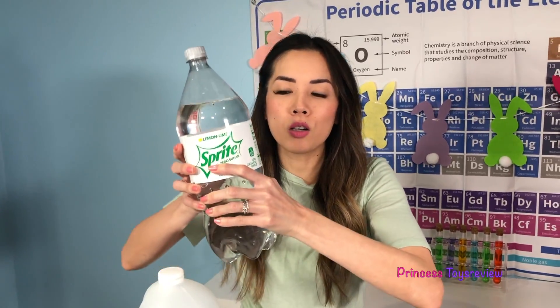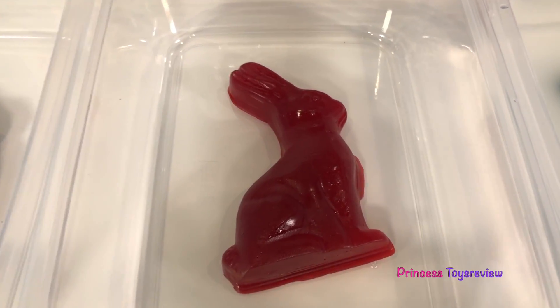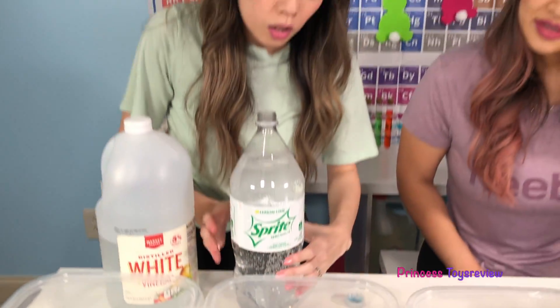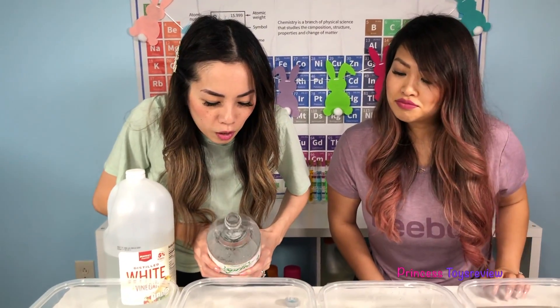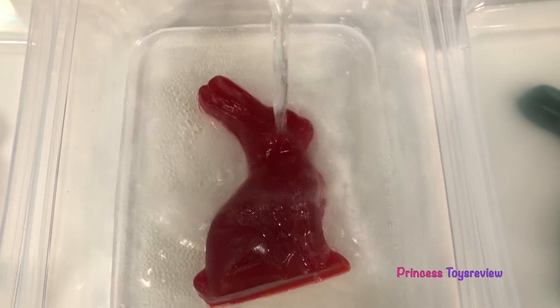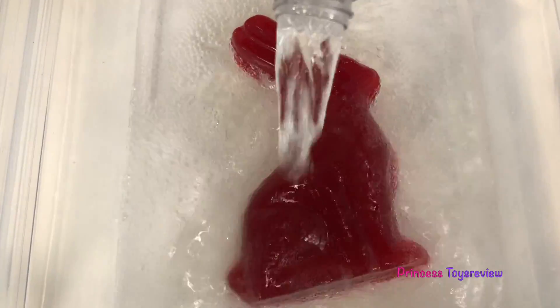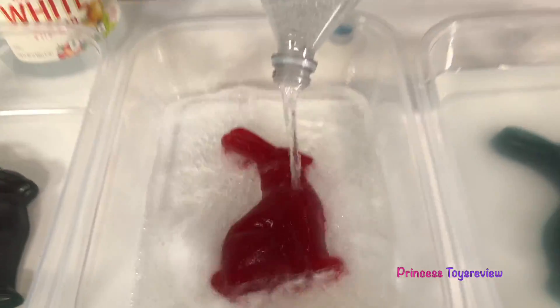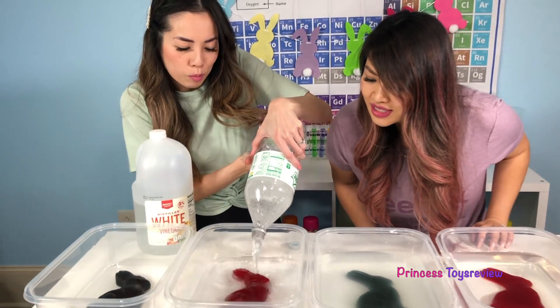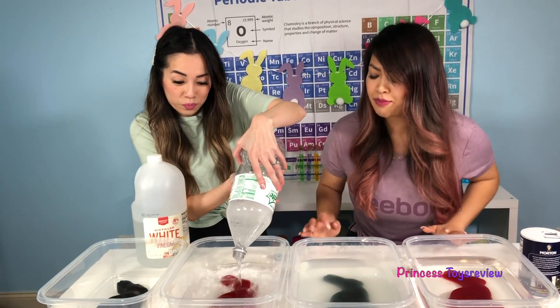Up next we have our Sprite, so let's open this up. And then we're going to submerge our bunny in some Sprite. There's a party in this container! It's getting the eyes and the legs. I think I'm going to pour all of it in — we need a lot of Sprite for this giant gummy bunny.